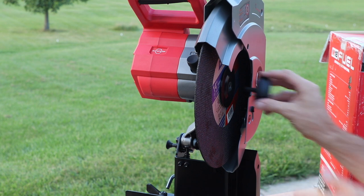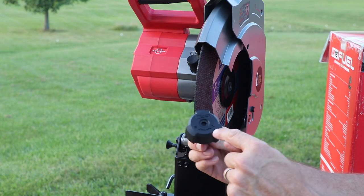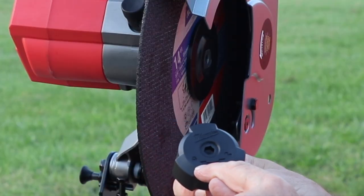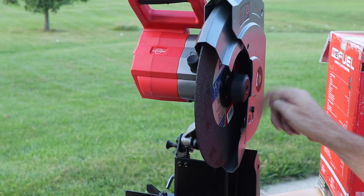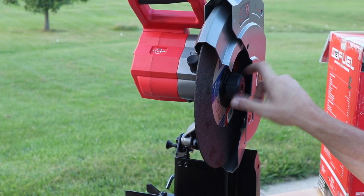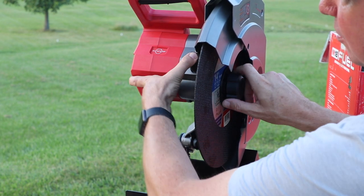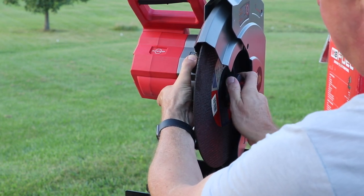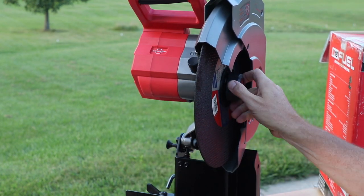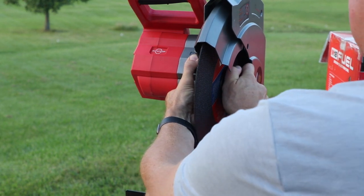Put that on there and then go ahead and tighten it. In case you're wondering about thread direction, it actually shows you right there — 'locking' you go that direction, 'unlock' you go that direction, so you don't have to second guess. Spin it clockwise to lock by pushing the spindle lock in with your thumb. I recommend having the battery out while doing this. That feels nice and snug — I'm ready to do some cutting.